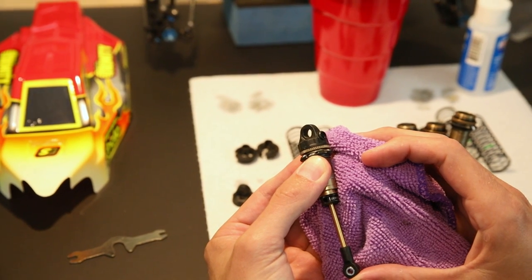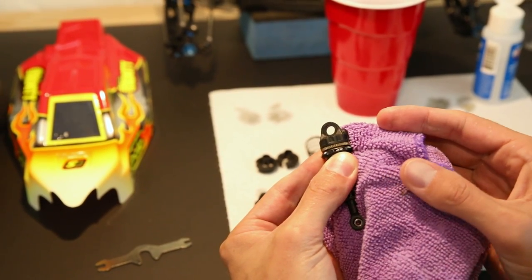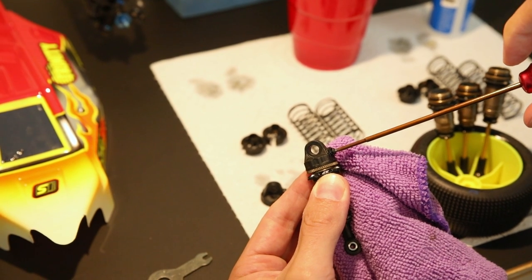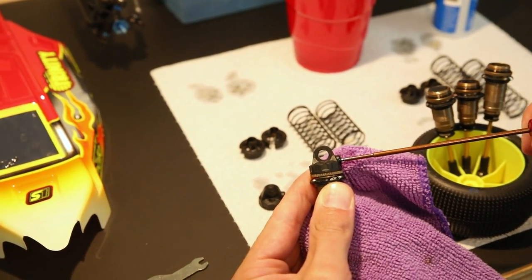Bleeding these properly will allow the shock piston to move through the shock body the way that it should. I see a lot of cars on the track that get this wrong, so I'm trying to help everyone get it right. Grab the shock body — I usually like to have a rag handy so that when I start bleeding out the excess oil it doesn't get all over my workbench. Push the shock shaft slowly through the chamber and you'll start to see some excess shock oil come out of the bleed hole. With the shock shaft fully depressed, go ahead and put the set screw back in, but don't tighten it all the way just yet. Let the shock naturally sit how it would like to — it usually comes out about halfway or more — then push it back in again. This will make sure that the proper balance of fluid to shock components on the inside is just right.